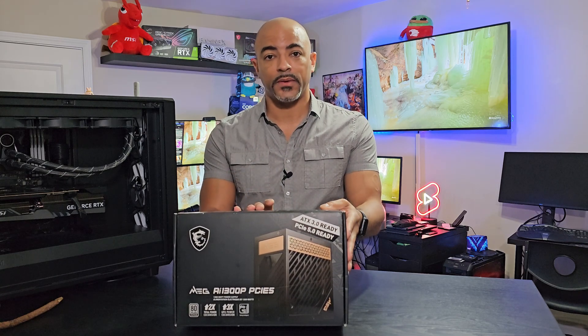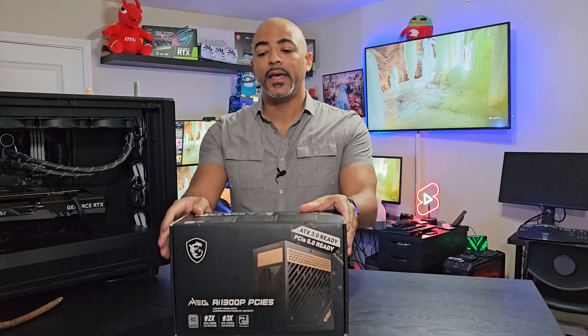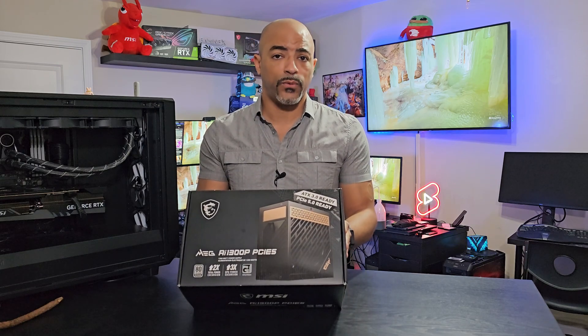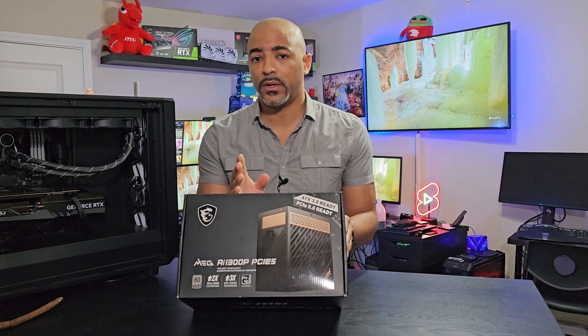We have a new power supply to install. This is the brand new MSI MEG AI 1300P and it's PCIe Gen 5.0 — the new standard with the ATX 3.0 standards. Basically, if you have any new 40 series GPU, this is the type of thing that you want, and it's 1300 watts.